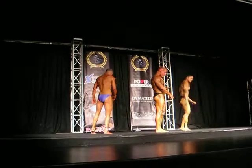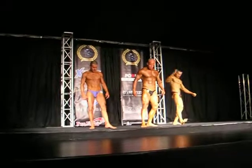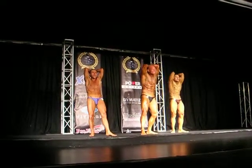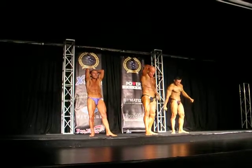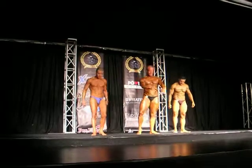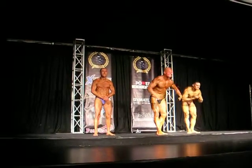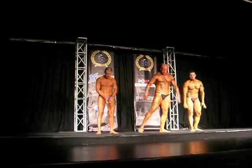Facing forward. Up, down. And relax. Your favorite most muscular. And relax. Thank you guys. Thank you.